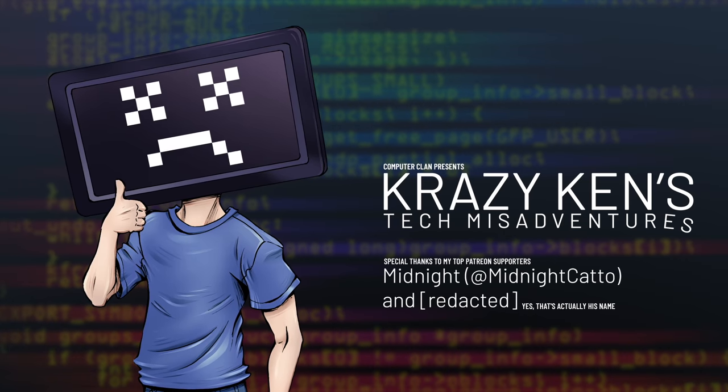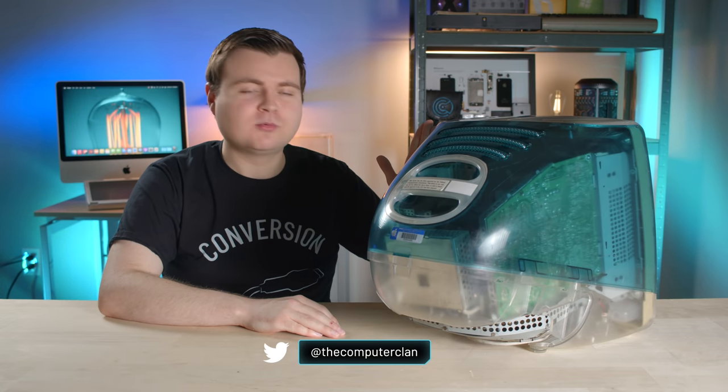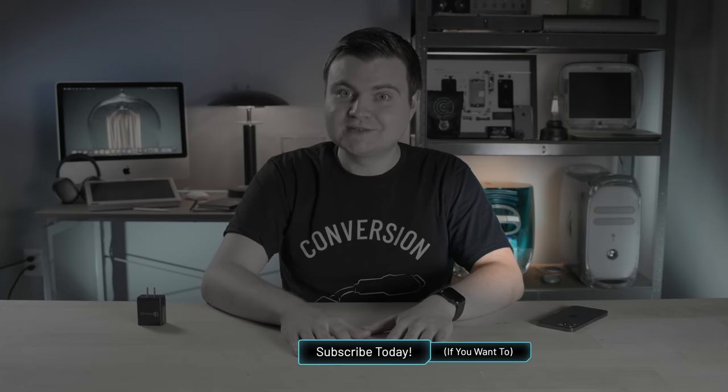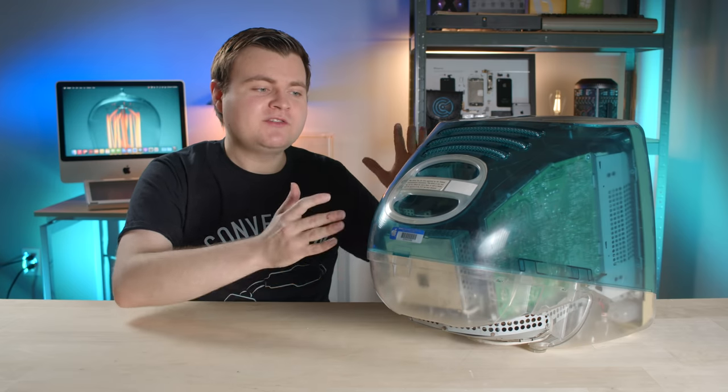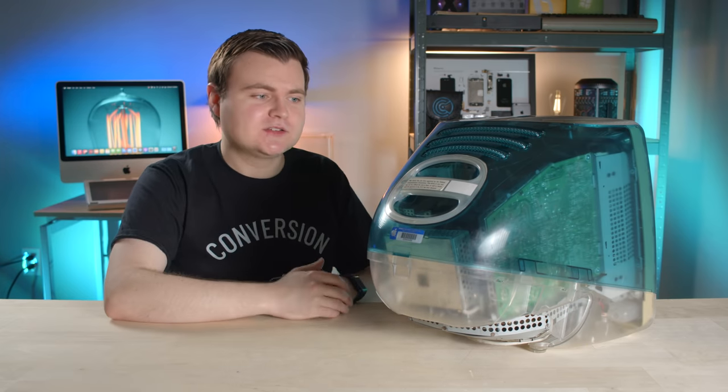Hey guys, how are you all doing? If you're new here, welcome. My name is Krazy Ken and I have the iMac G3 prototype right here with me in the lair. It's actually been chilling in the background for a while, but now it's the star of the show. Full disclosure, I have barely explored this thing — I kind of wanted to save the experience for all of you guys to join along with me.